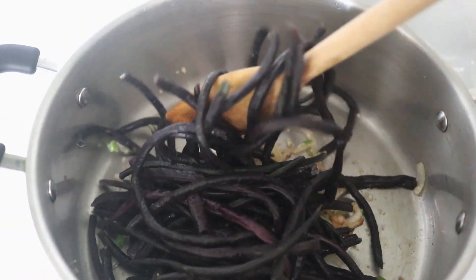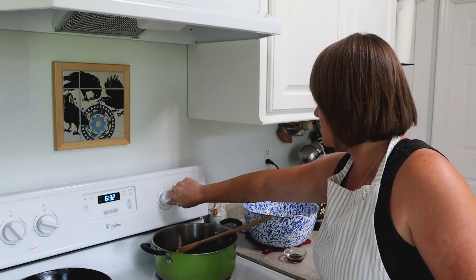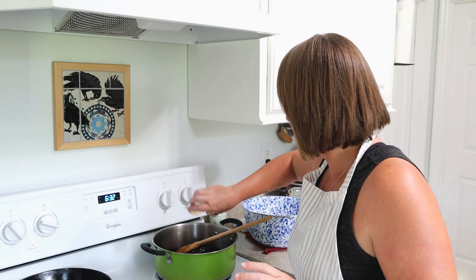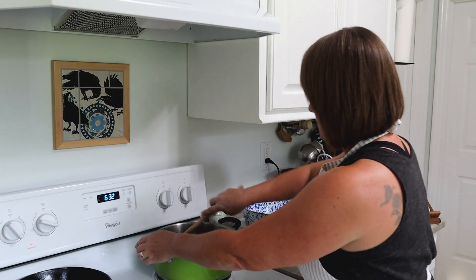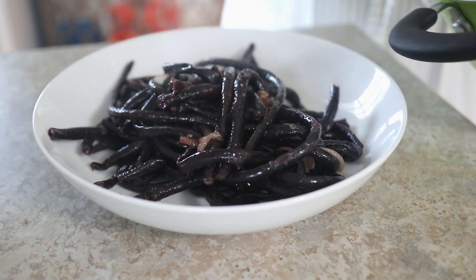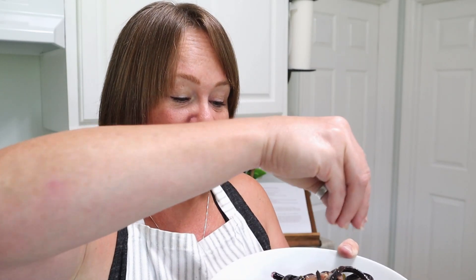I'm basically just going to stir fry these for a couple of minutes to let all of these flavors combine. Then I'm going to stir in about two teaspoons of coconut aminos or soy sauce, then a little bit of lime juice — just stir it to coat and remove it from the heat. For the final touch, I have some sesame seeds that I toasted earlier. All you have to do to toast sesame seeds or any kind of seed or nut is put them in a dry cast iron skillet and cook them over medium-high heat until they get nice and fragrant and golden. I'm just going to sprinkle those on top.